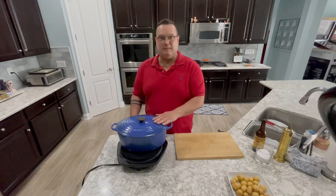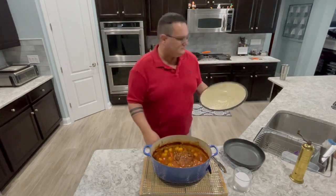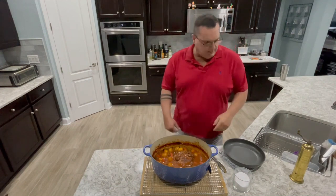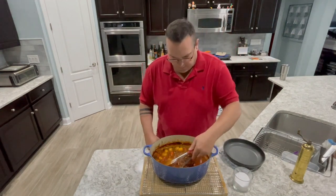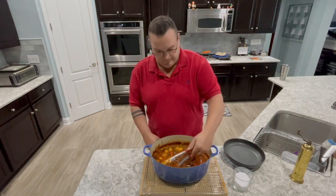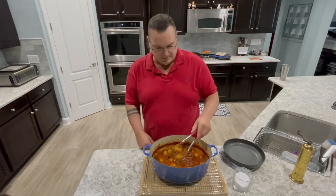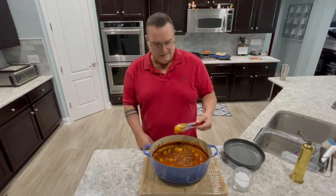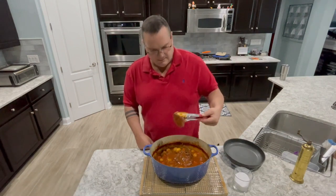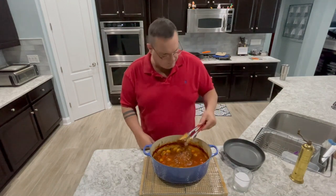We're going to get this in the oven — we'll be back. All right, so it's been about three hours and I just pulled this out of the oven. It's pretty amazing how thick the gravy got — I told you it would get thick. I didn't do anything to this except at about an hour and twenty minutes I dropped in the potatoes, and they're nicely cooked. This meat is just falling apart, cooked all the way through — looks pretty amazing.